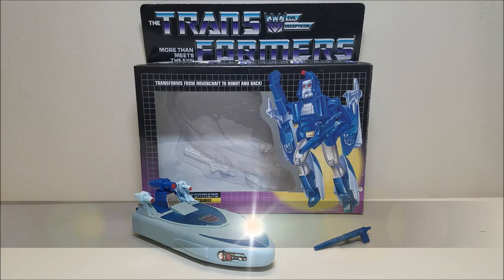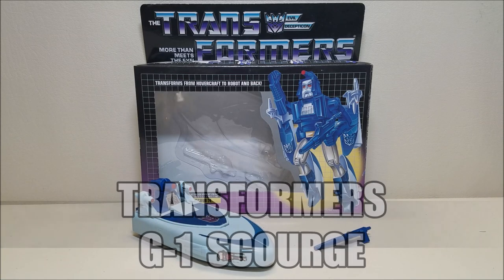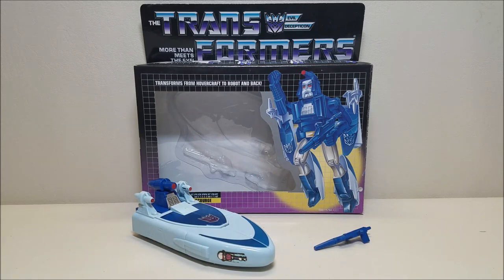Here we have Scourge out of the box and in his hovercraft mode. If you saw the video that Patriot Prime and I did together from 80s Toys of West Virginia, this is that high quality KO or unofficial reissue — this is the figure that you saw me pick up in that video along with Springer.